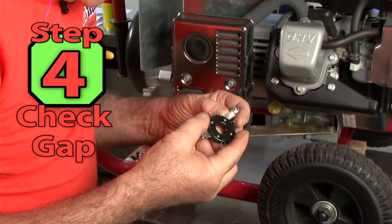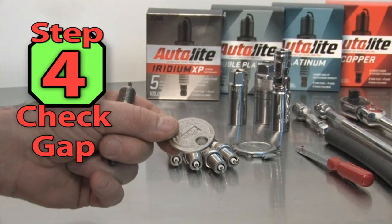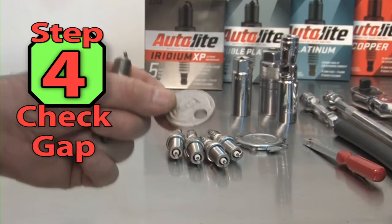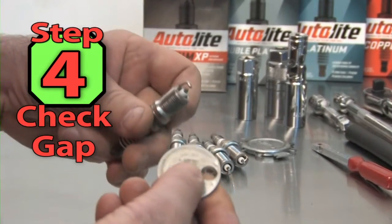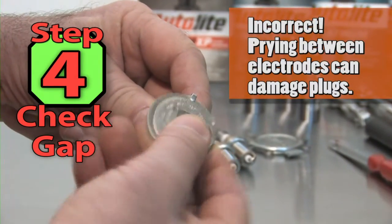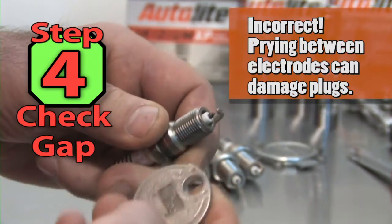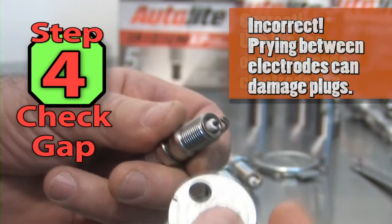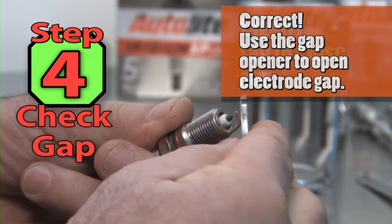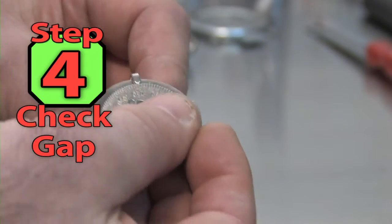Step 4: We need to check and set the spark plug gap before we put it in. This is a very popular gap gauge, mainly due to its low cost, but the problem is it is most often used incorrectly. With the exception of copper core spark plugs, all of today's plugs have precious metal electrodes that can be easily damaged by prying them open. The correct way to use this gauge is to use the small circle to grip the end of the side electrode, then pry open the gap or tap the side wire to close it. You use the sliding scale to measure the plug gap.